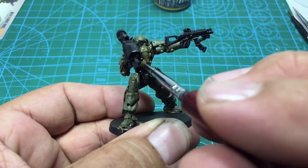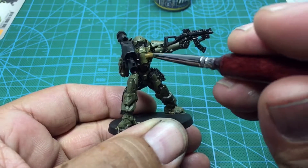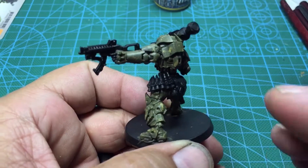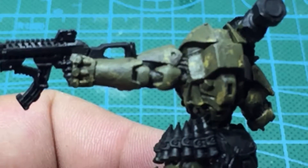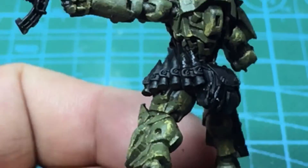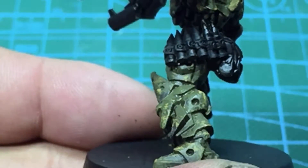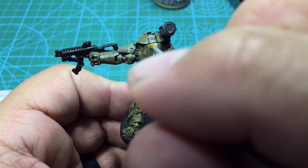All in all, the heavy chipping effects fluid is nice in the way that it makes it quick and easy. The drawback is you can't really control where the chips are going to form. If you wanted more control you'd have to go in and do them all by hand, but for something quick and easy this turns out pretty cool. I decided to add a white stripe on the back panel here.